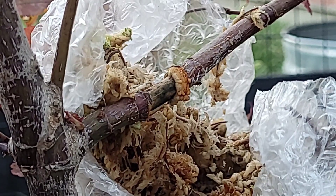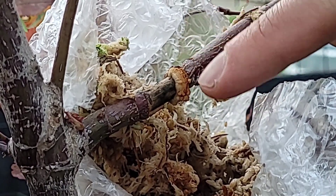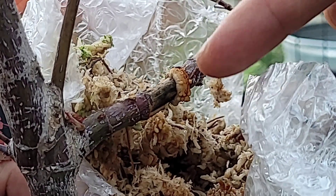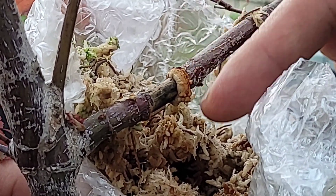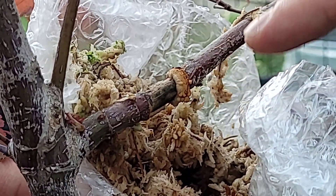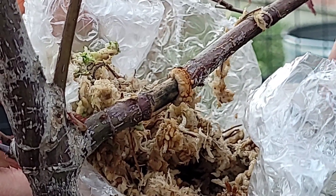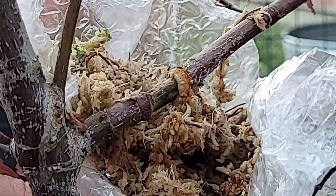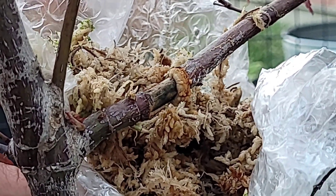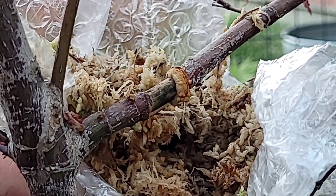All right, so this should be set up so you guys can see. Right here you can see this ring where this callus is forming — it's kind of swelling up. And you can see these little bumps here. I do believe that those bumps are going to become roots. I think that's the very starter roots. It is possible that it is just a callus, but I'm thinking that those are the starter roots.